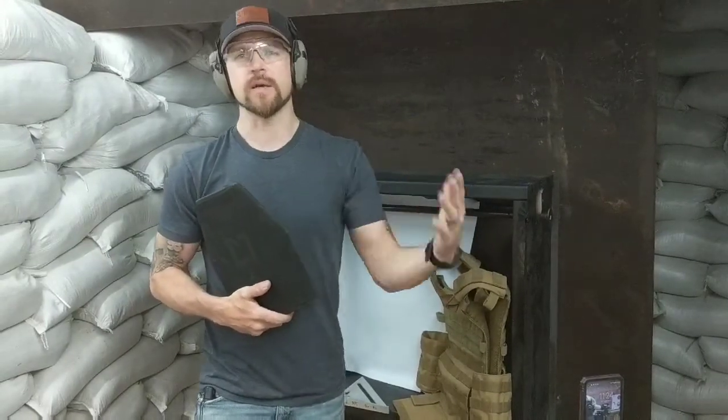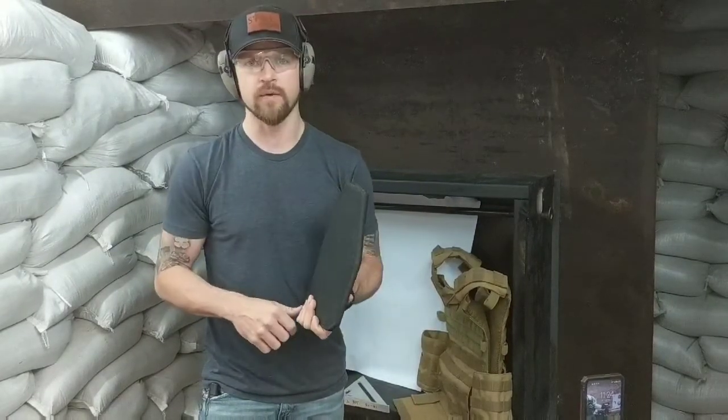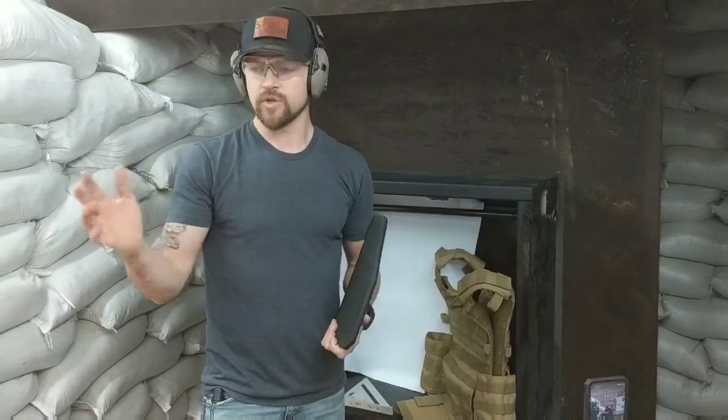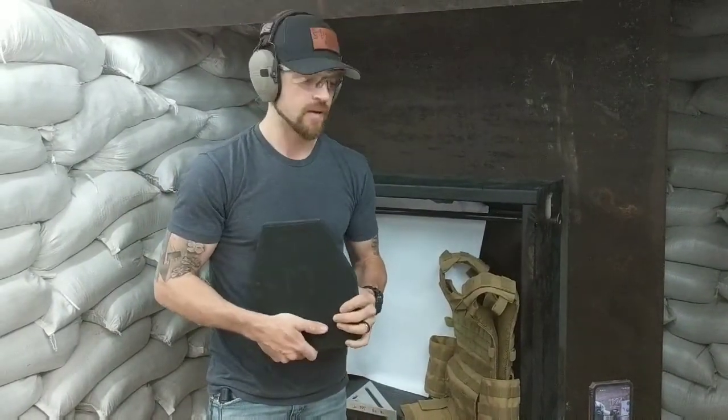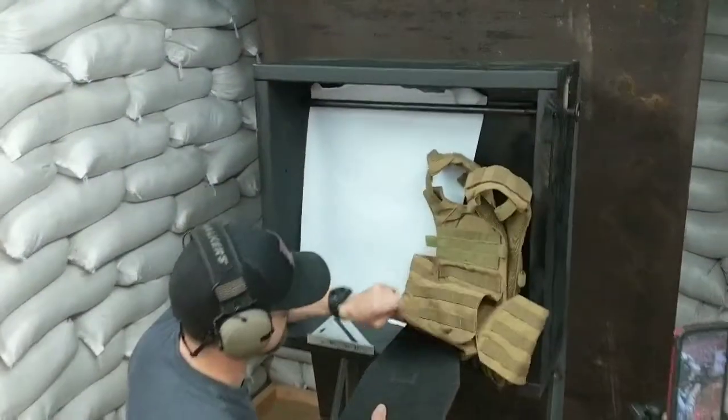However, there are a lot of rumors out on the internet about how steel armor fragments and that it's the only type of armor that can create fragmentation. We're going to put that to the test. We're going to take this HESCO L210 plate and shoot it at the 45-degree angle — the same angle we just shot our SteelOps pro plate at — and see how it fares.